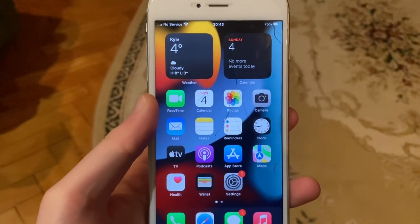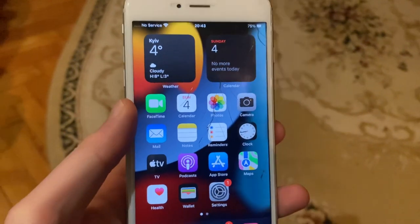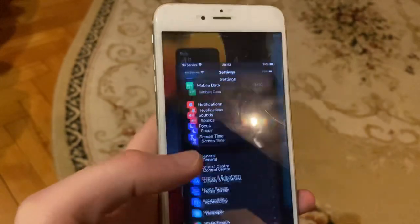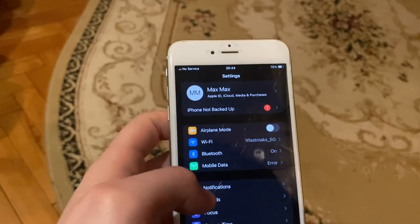Hello dear subscribers, today I will tell you how to fix internet problems on an iPhone. If the internet is not working on an iPhone, the first thing to do is go to Settings, turn on Airplane Mode, and then turn it back off.